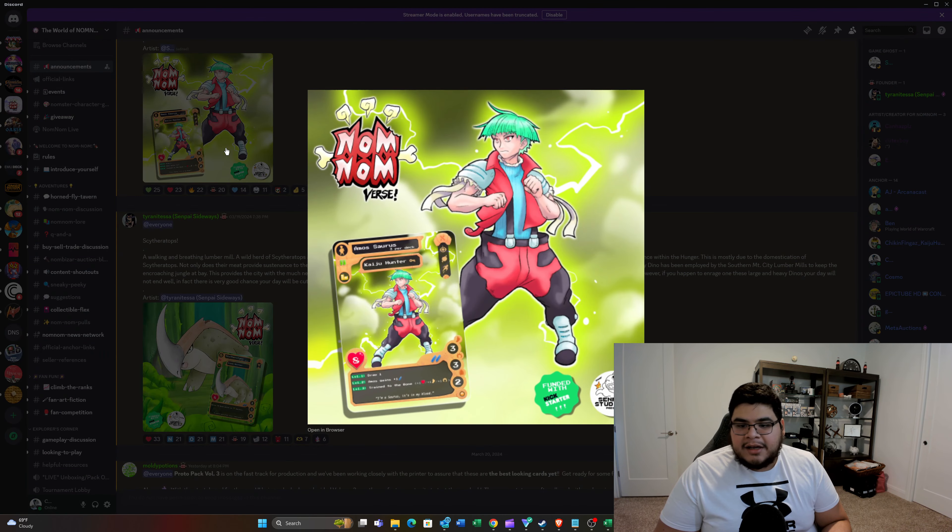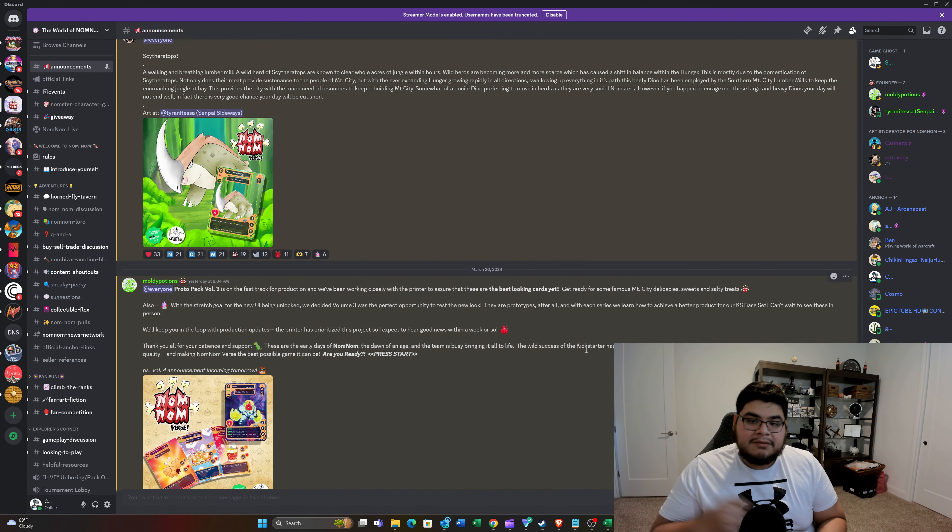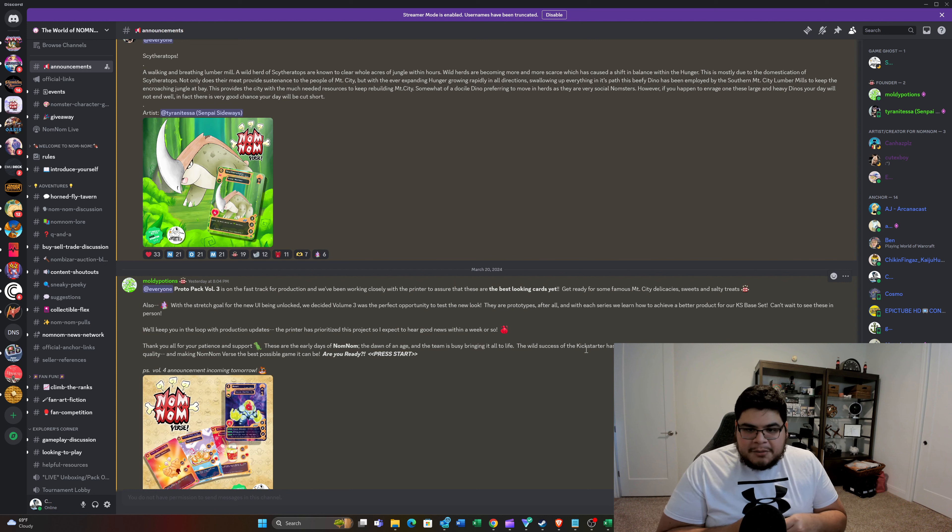I'm excited to see all the cards for the Kickstarter. Amos looks like he's keeping the same background and artwork from the looks of it. Very exciting times — I'm excited to receive the packs and check out the new UI in person. Appreciate you guys tuning in to this quick Nom Nom video regarding the announcement for Protopack Volume 3, and stay tuned for the next one regarding Volume 4 — when you can expect the drop to happen and pro tips on how to snag a couple packs for yourself when they go live. Thanks again, see y'all soon.